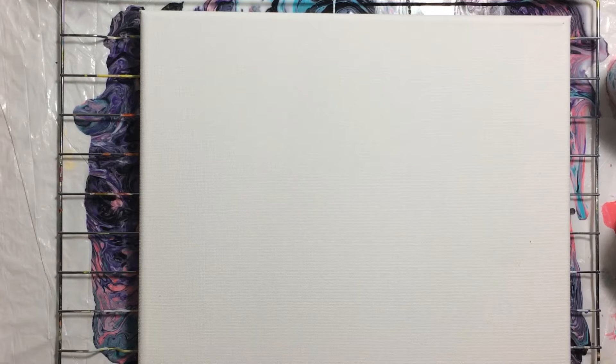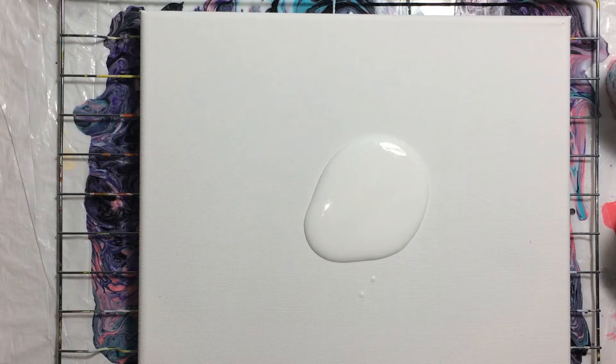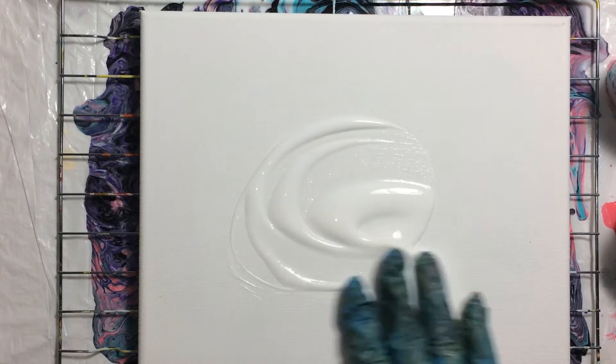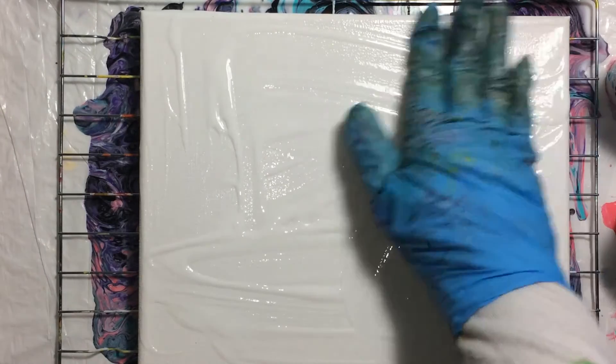Got my gloves on, and first thing I'm gonna put some flow troll on my canvas so that things move smoothly on the canvas.